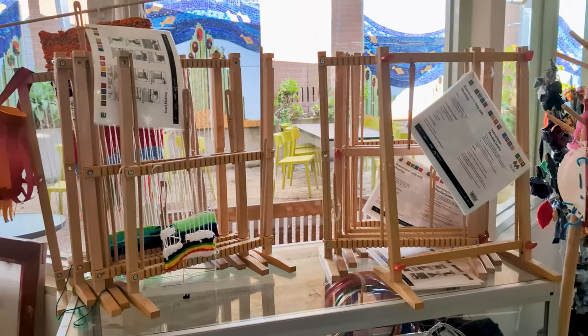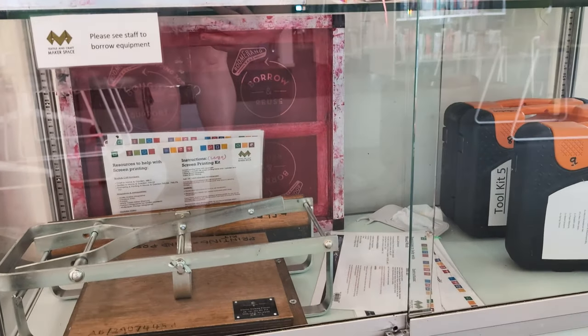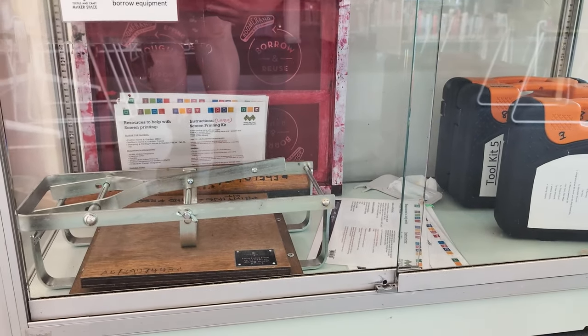There are a couple of reasons to visit your library. For example, at my local library you can borrow sewing kits, pool kits, screen printing kits, looms, and even sewing machines and overlockers. They also have a brilliant makerspace that you can hire, and a lot of other libraries I know of have these as well.